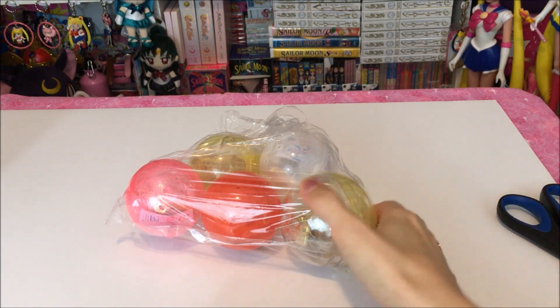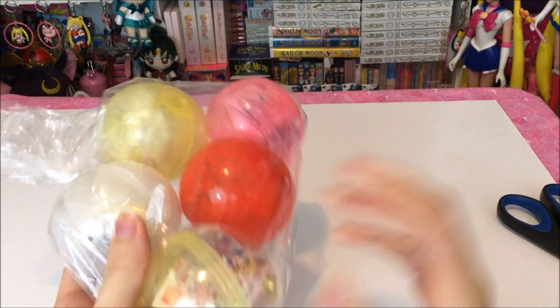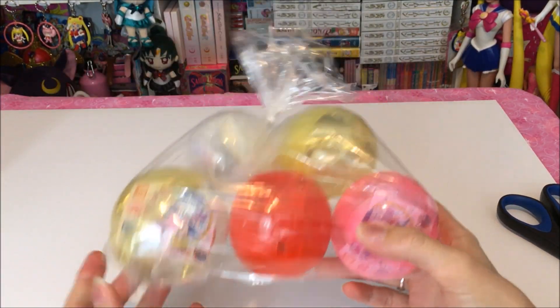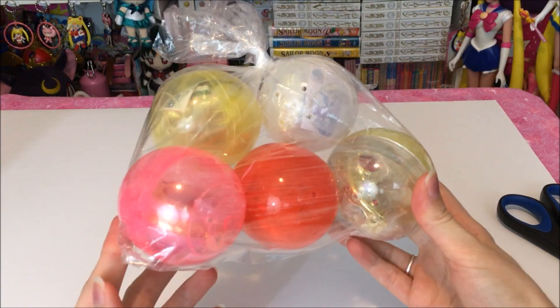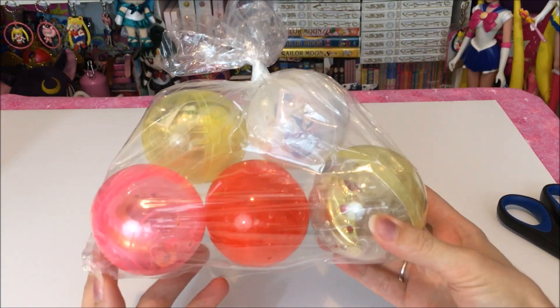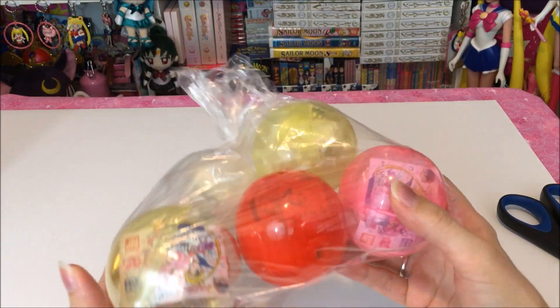Hi guys and welcome back to another Sailor Moon review. Today I'm going to be doing a review of Series 2 of the Compact Gashapon and I'm so excited about these. These are so pretty and I hope I get good ones and there's nothing defective about my set.